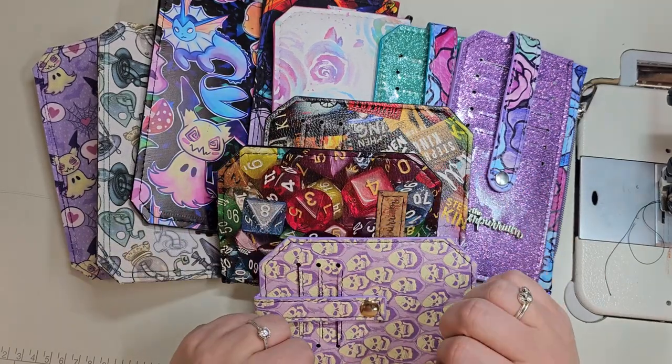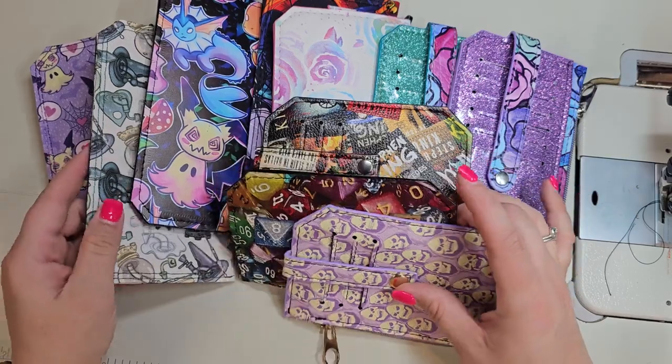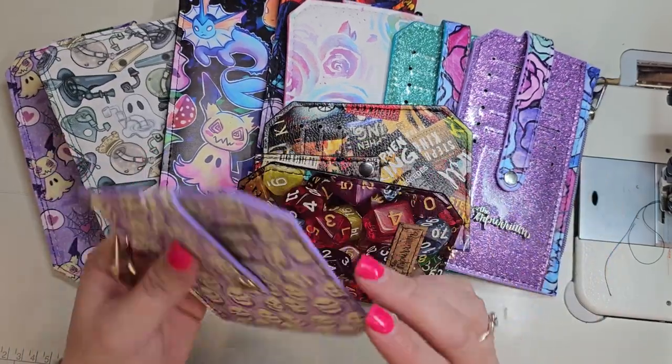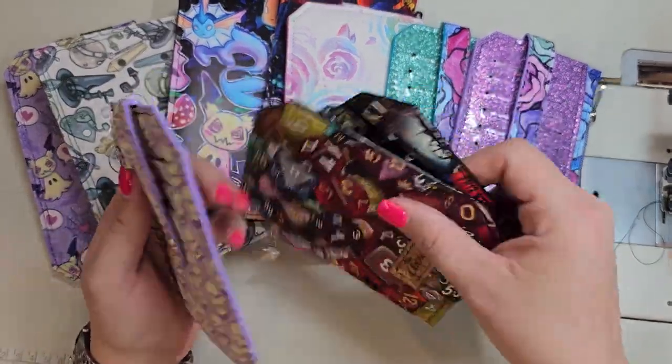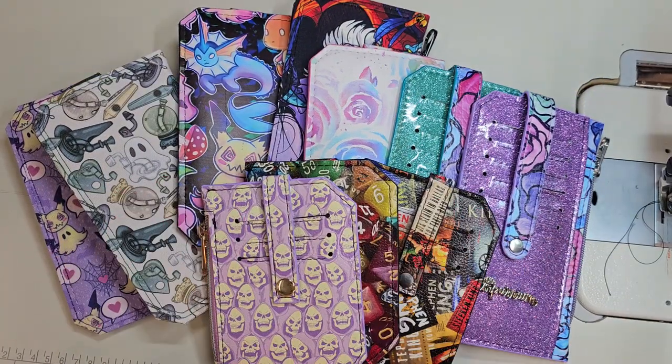I did a couple base coats, I sanded some, we did a couple coats of color, and then this is the first time I have used the gloss coat. We're going to talk about it while we watch the time-lapse. I hope you enjoy.